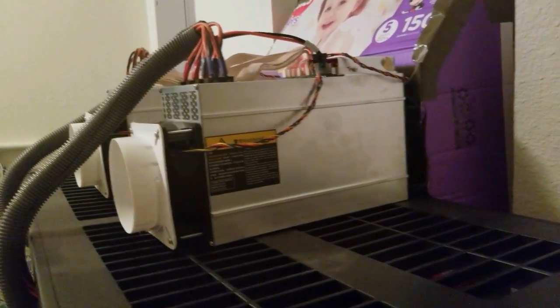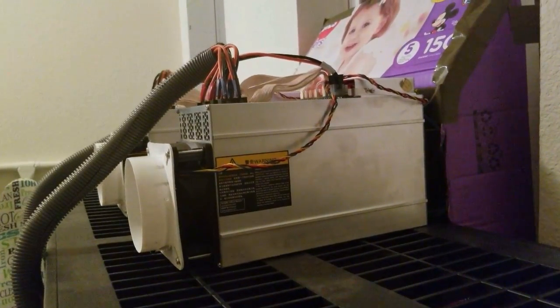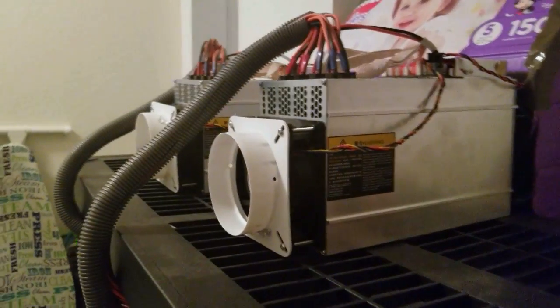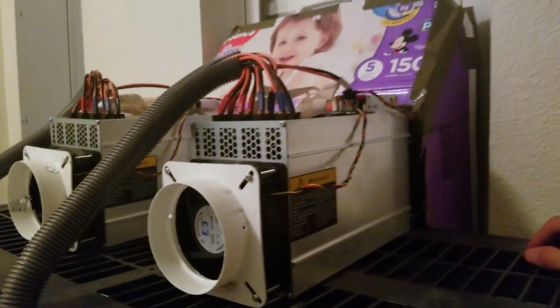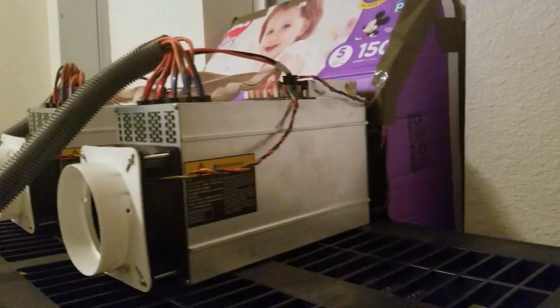Thanks for clicking on my video. I wanted to take a few moments to show you my Antminer L3 Plus mining setup. These are hardware-based miners programmed to mine scrypt algorithm-based cryptocurrencies, and I currently have mine set up to mine Litecoin.